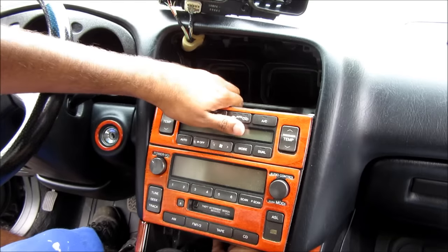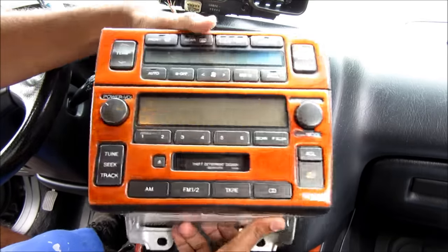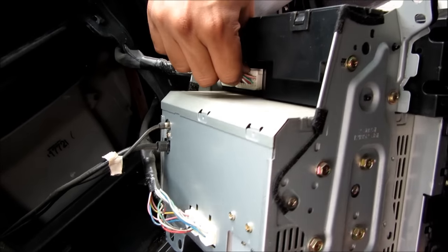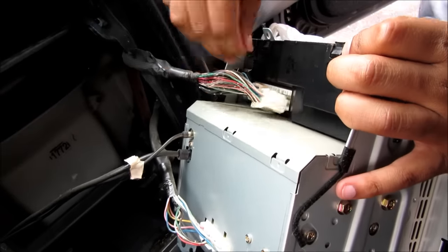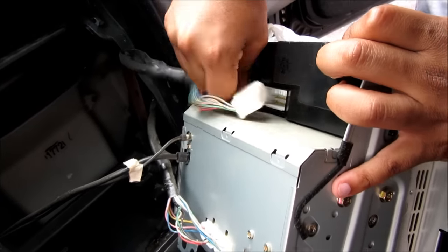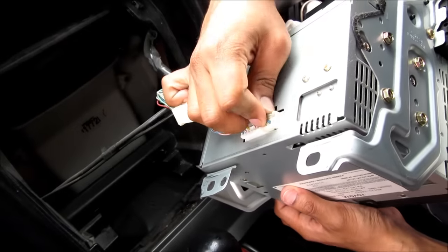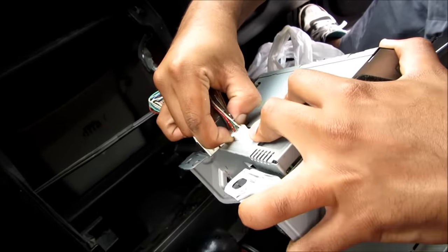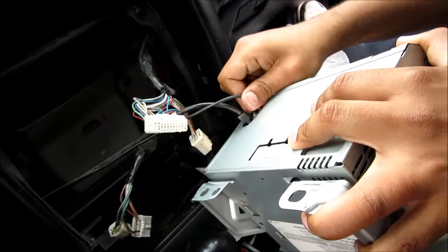The next step is to remove the radio. I'm just going to pull it forward and remove it. Next we're going to pull out the climate control connector which is on the top here — just squeeze the tab and pull it out. Two connectors. Then we're going to take out the radio connectors and the two antenna connectors.